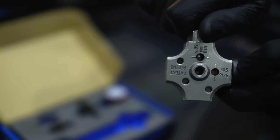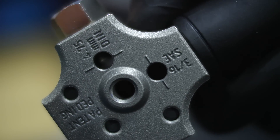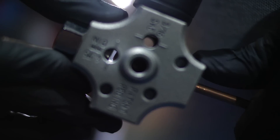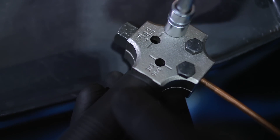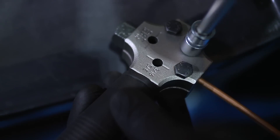We will be using 4.75mm pipe this time. Fit the pipe stop plug into the tool, then slide in the pipe until it stops. This ensures that the pipe is in the correct position for the flaring operation.